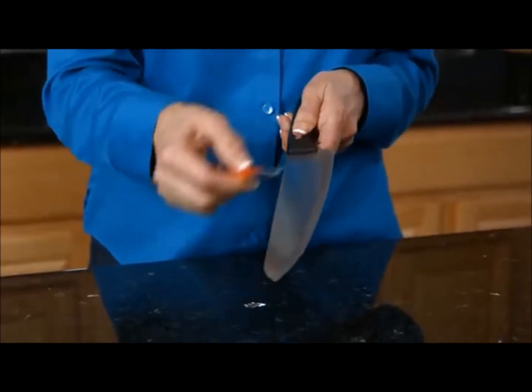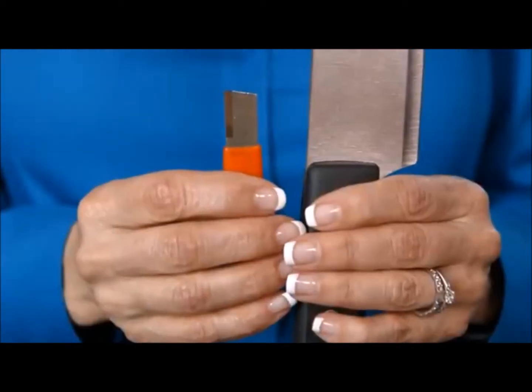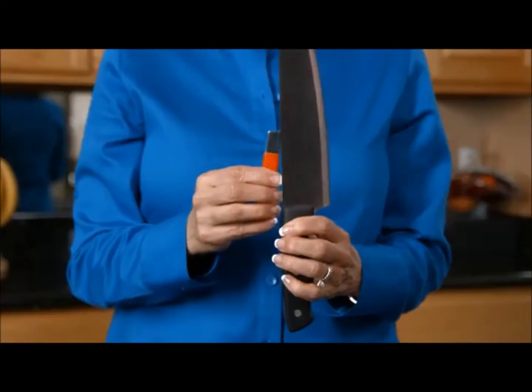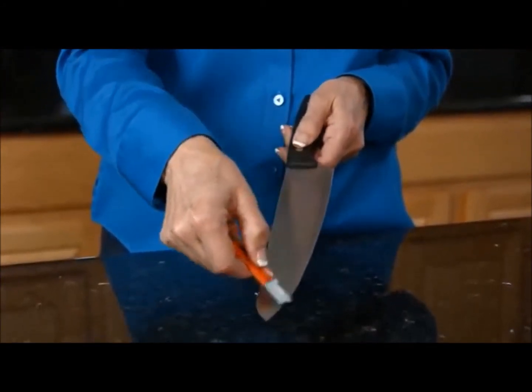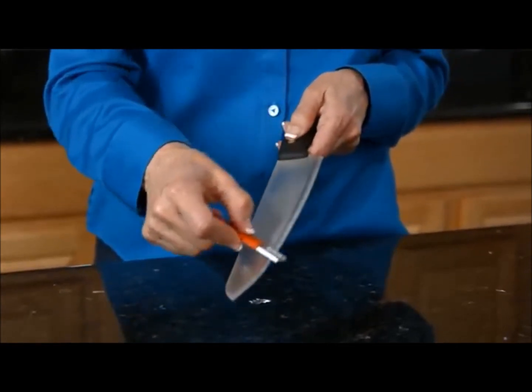Go underneath and do the same thing on the other side, keeping the carbide edge on the blade. Sharpening creates a small burr on the blade edge. You'll need to remove the burr with a honing method. Turn your Speedy Sharp so that it faces the same direction as your knife blade. Make an X and tilt for your angle. Then just slide the Speedy Sharp backward up the blade on both sides to give your knife a nice clean finished edge.